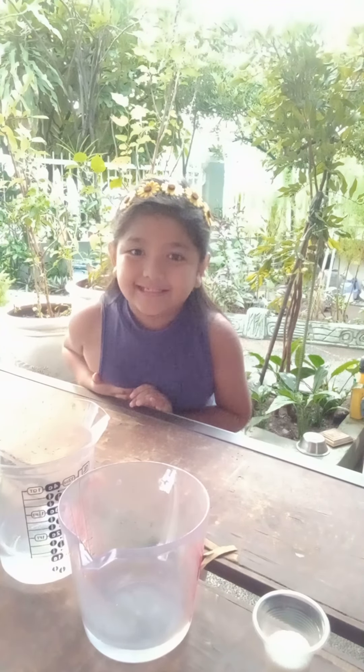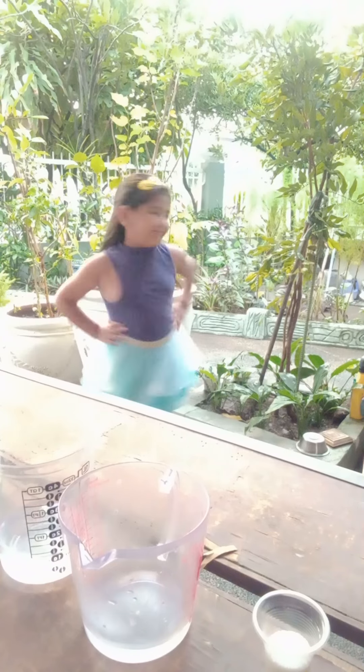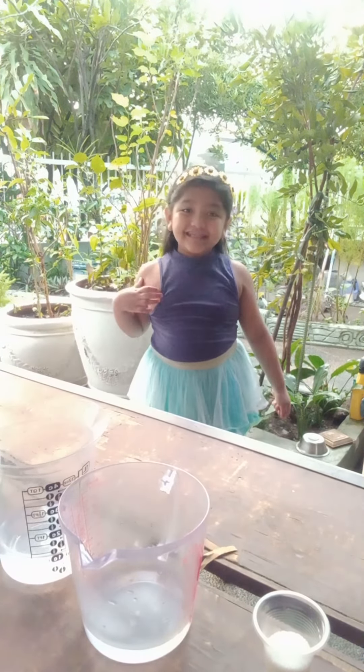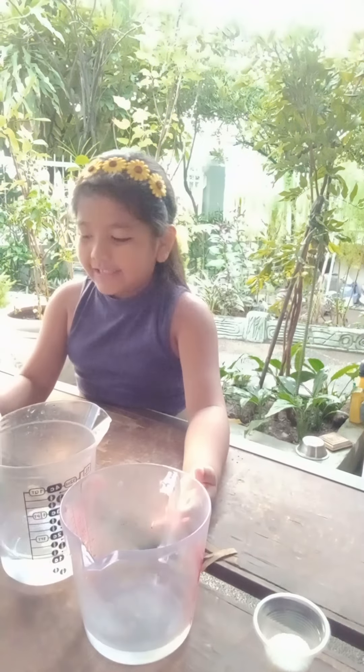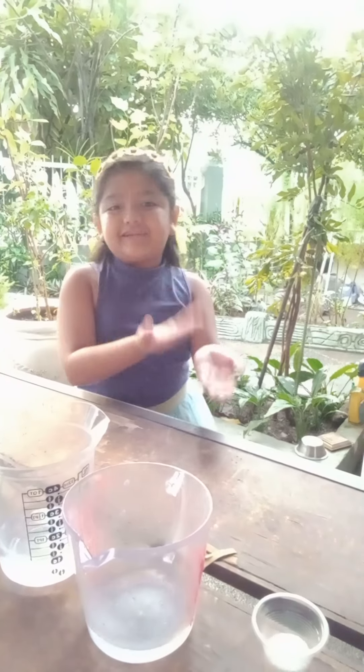Hi guys! First, I need to step back. Do you like my outfit today? You like it? Let's learn how to make homemade bubbles with all these ingredients.